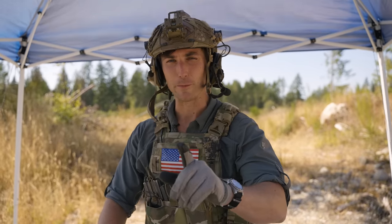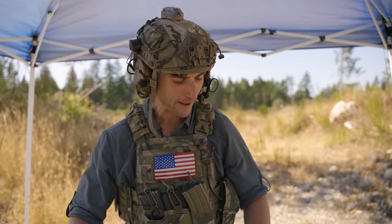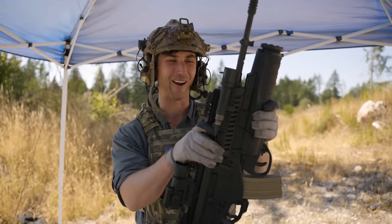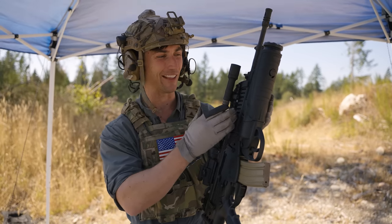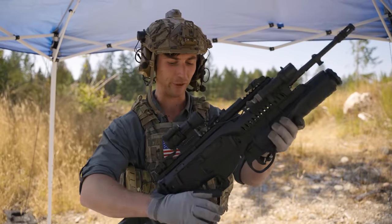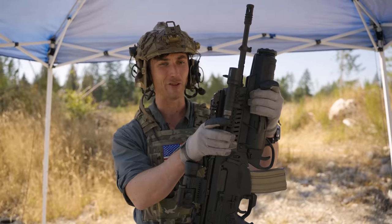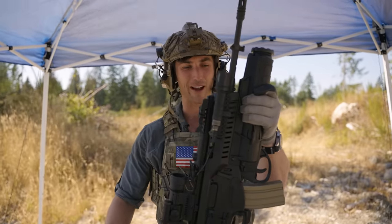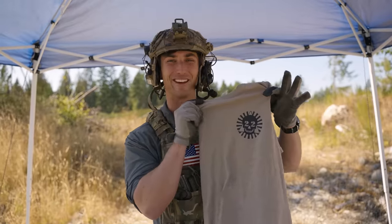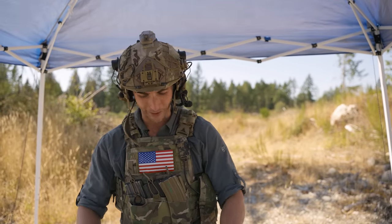Ladies and gentlemen, I'm 250 Cals. Welcome to the channel. Today we're going to be talking about a very cool firearm — the Beretta ARX 160 with the accompanying GLX 160 as well. I just got done working with some really great guys from Italy from a certain unit, so a big shout-out to you guys out there. Thanks for all the support and for being cool.